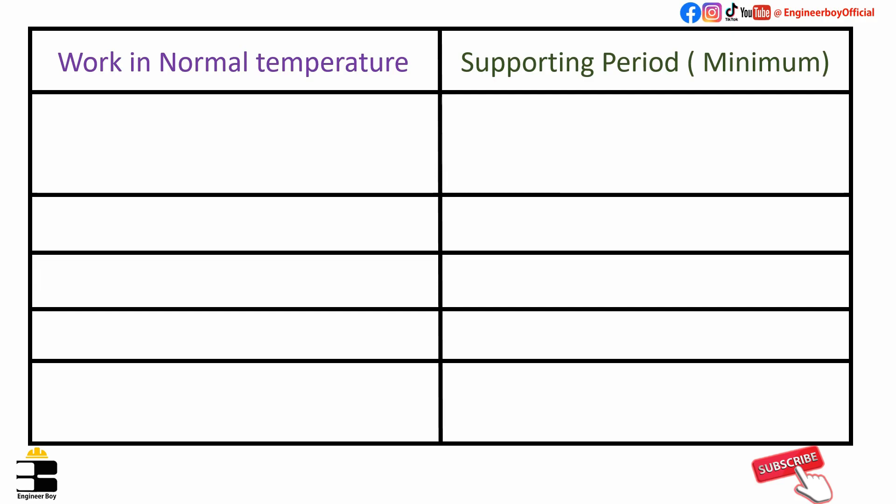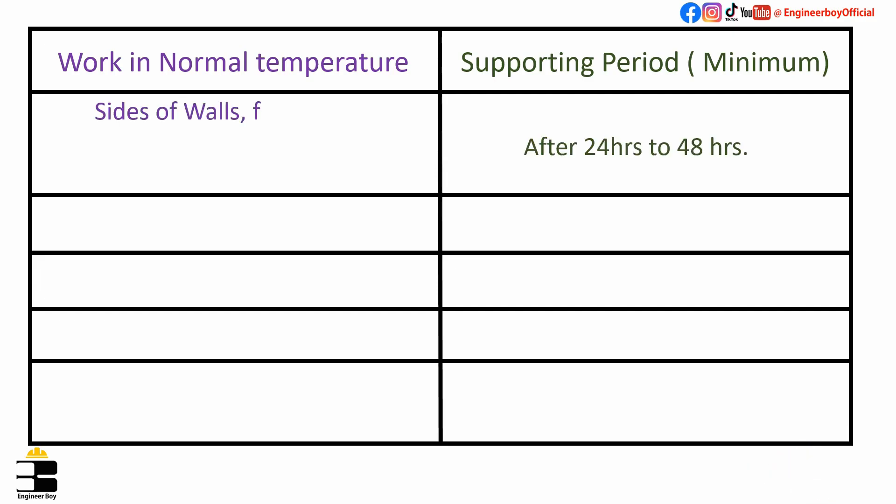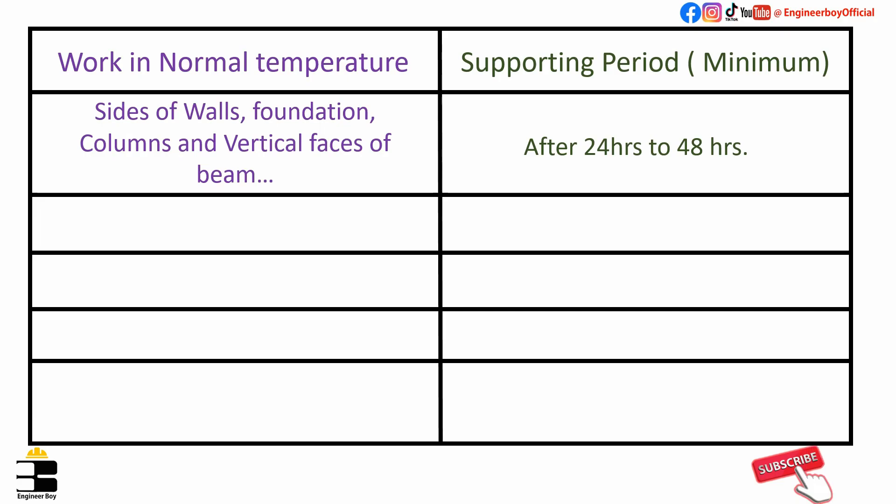As you can see in the table, formwork should be removed after 24 to 48 hours from the sides of walls, foundations, columns, and vertical faces of beams.